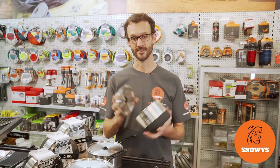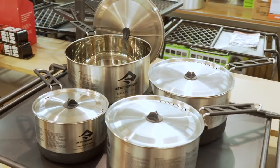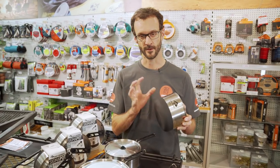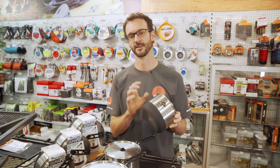Hey folks, Ben from Snowys here with the Sigma Pots from Sea to Summit. I'm gonna tell you all about them. These Sigma Pots are a stainless steel pot but they're still pretty lightweight for a stainless steel pot, and you get the benefits of stainless steel being that they're really durable.